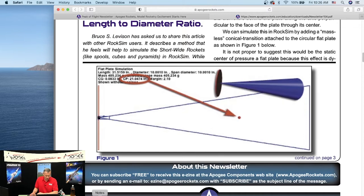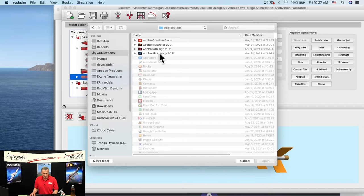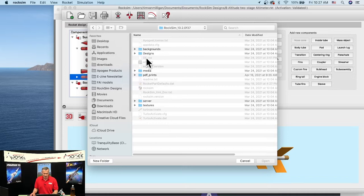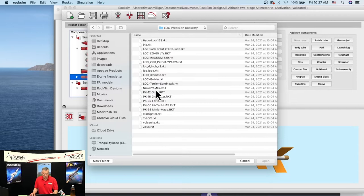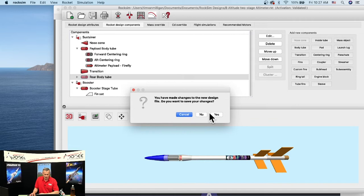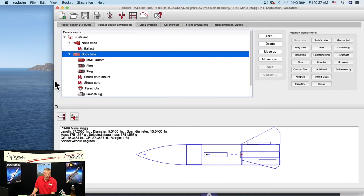He mentioned the Loc Mini Mag, and I think that's in RockSim. I'll go to File, Open, navigate to the RockSim application folder, go to Designs, then Loc Precision, and open the Mini Mag. So here's a short squat rocket — now let's figure out the drag coefficient.